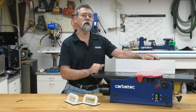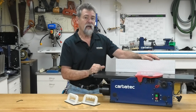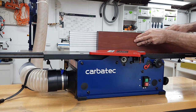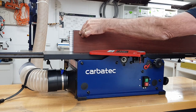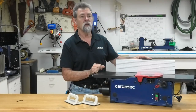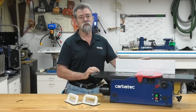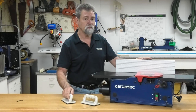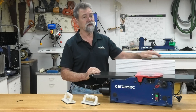Pressure should be applied downwards on the workpiece as it is passed over the infeed table. Your left hand should apply downward pressure on the workpiece towards the outfeed table after it has passed over the cutter head. Common sense should prevail as the workpiece continues over the jointer. Using push blocks or feather boards will help to maintain pressure in areas close to the cutter head.